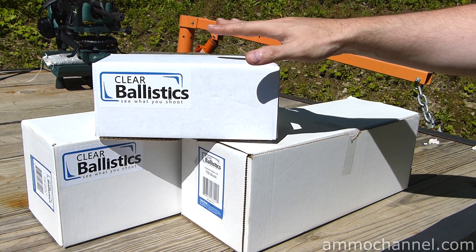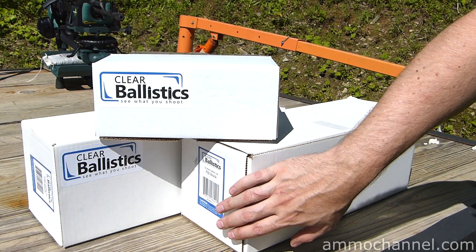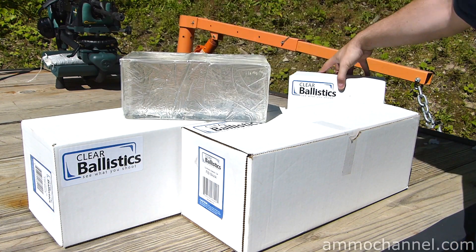So I purchased three blocks — the two big ones called FBI blocks, which are 6x6x16 inches long, and then I purchased this small block, which is called an air rifle block.